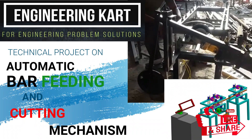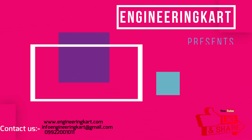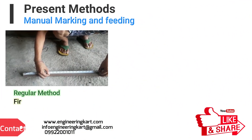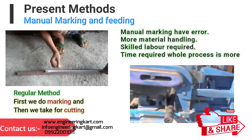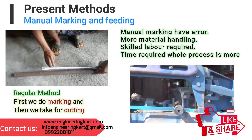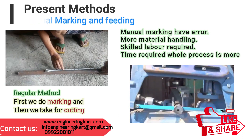Welcome to our channel. In this video we will see new automation for bar heating and cutting mechanism. Presently in small-scale industry, mostly motorized hacksaws or cutting machines are used. During cutting of any steel material, labor has to do marking of measurements. When there are large numbers of identical pieces to cut, a lot of time is required for marking, and then loading the raw material on the cutting machine.